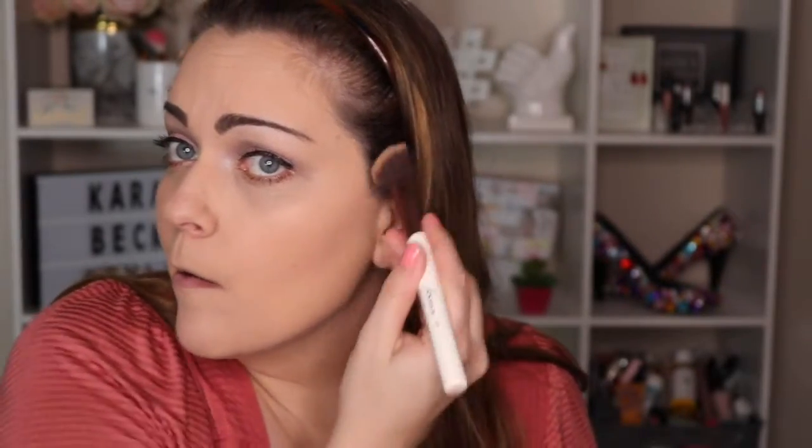I take the bronzer on the side of the brush and do a little contouring on my nose to make it look a little slimmer, then come down along my jawline, dust a little along my hairline, and connect it all together. I don't really feel like this is a super dramatic look that needs a heavy contour, so I keep it light.